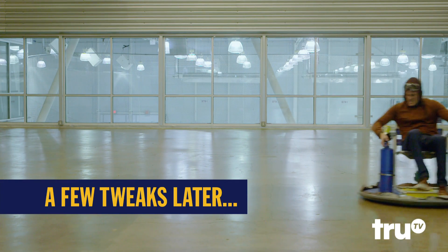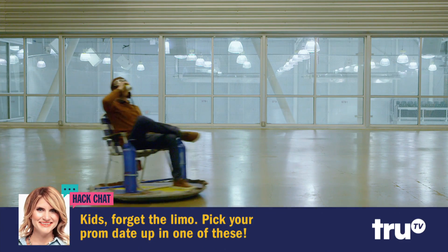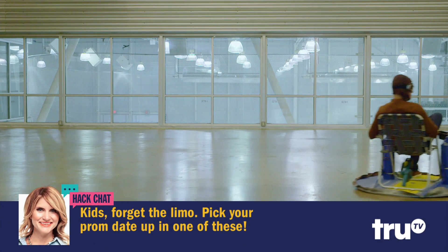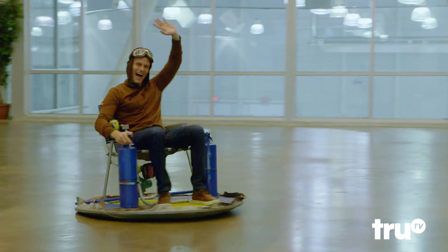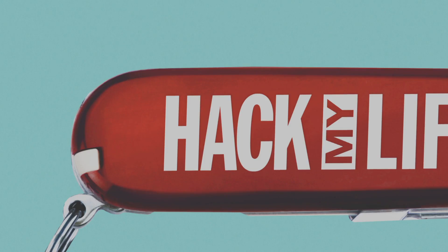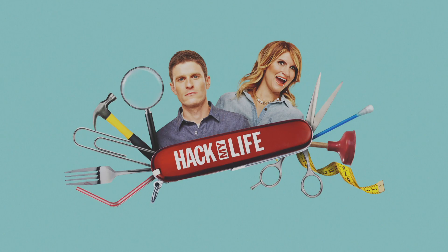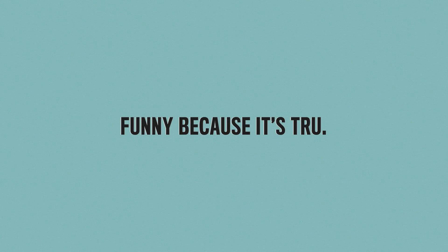Hover another day. See you later, in the future, science!